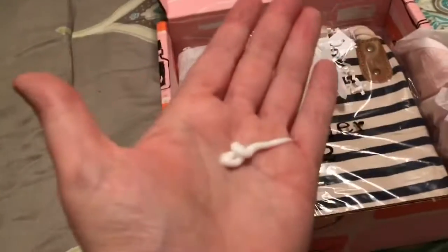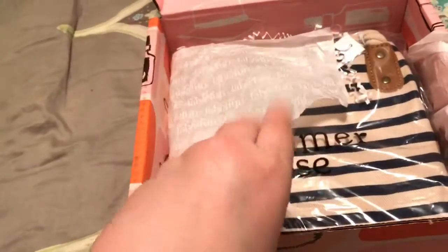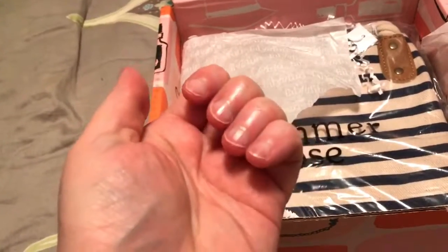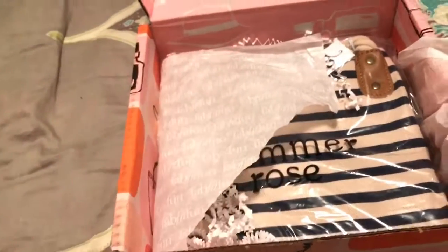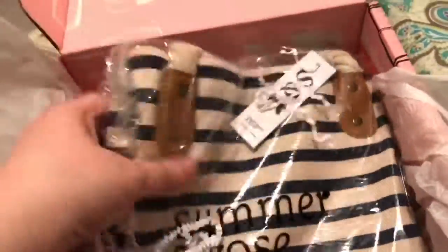Let's pour some in my hand and smell this. It's a very faint smell. Let me rub this all over my hands — I want to see. It doesn't feel super greasy, it's just very moisturizing. My cuticles needed that. It has just a light little scent.